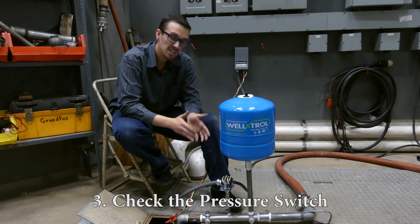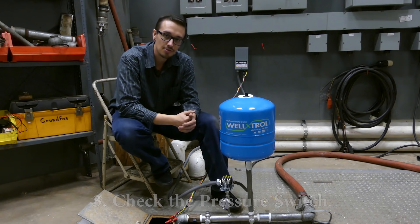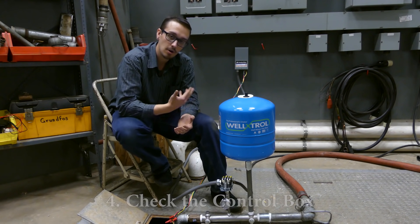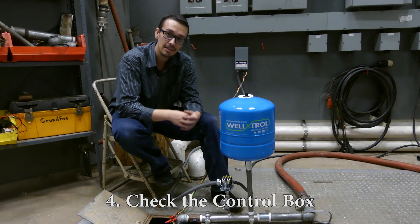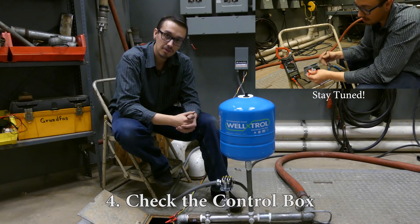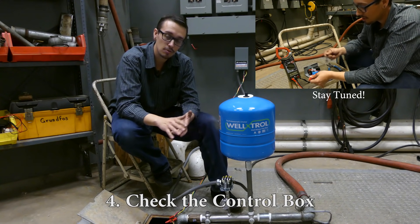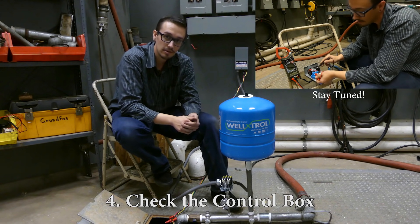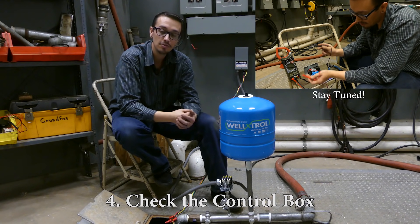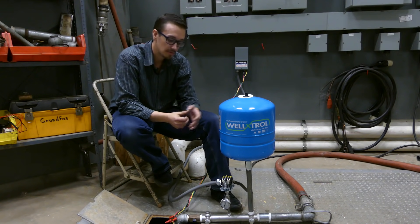In the event that everything checks out voltage-wise, this could indicate something wrong in the control panel itself. I'm not going to cover that in this video — that's coming later in this series. Stay tuned and you'll see all the troubleshooting techniques where we use the meter to test each individual component in the control panel to ensure it's in operating condition.